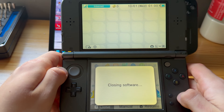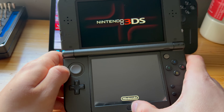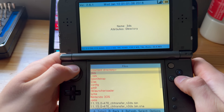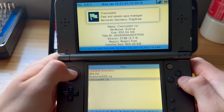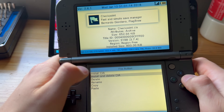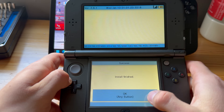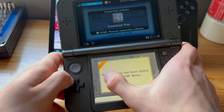I'm going to try Download Play again — it might just be buggy. Open FBI, then go to SD and into the cias folder. Find Checkpoint, press A, then select 'Install and Delete CIA', and press A or Yes to confirm. Now it is finished.